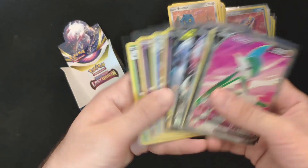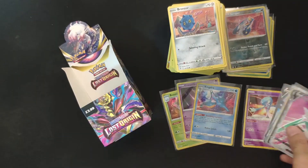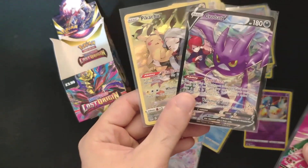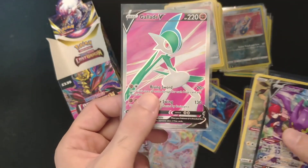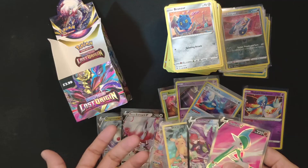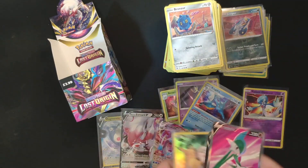Lost Origin half booster box results: three holo rares, one radiant card — Radiant Gardevoir, two V cards, one VMAX card, two trainer gallery cards — one is a full art and one is a normal one — and one full art V card. In terms of hits, it's kind of exactly like half a booster box: one radiant instead of two, two trainer gallery, one full art, and a bunch of other cards.